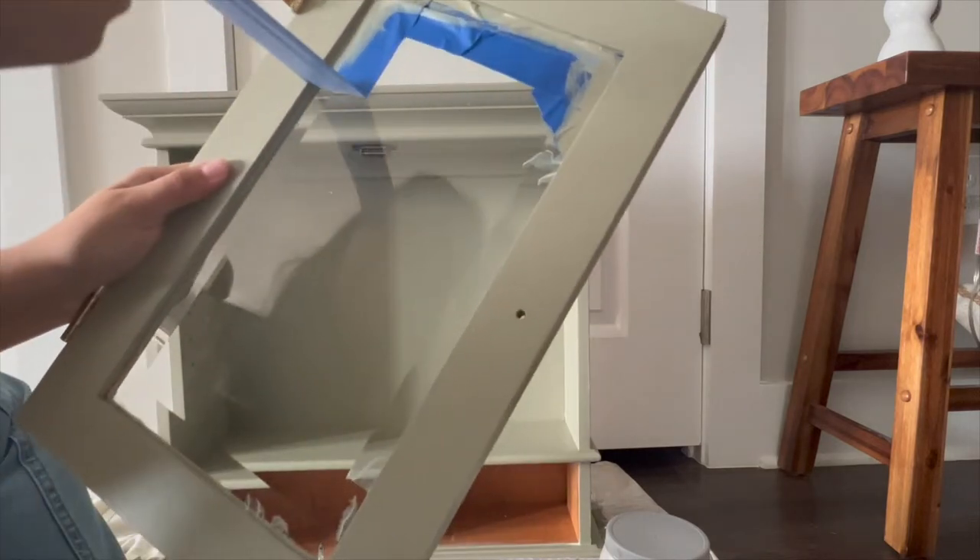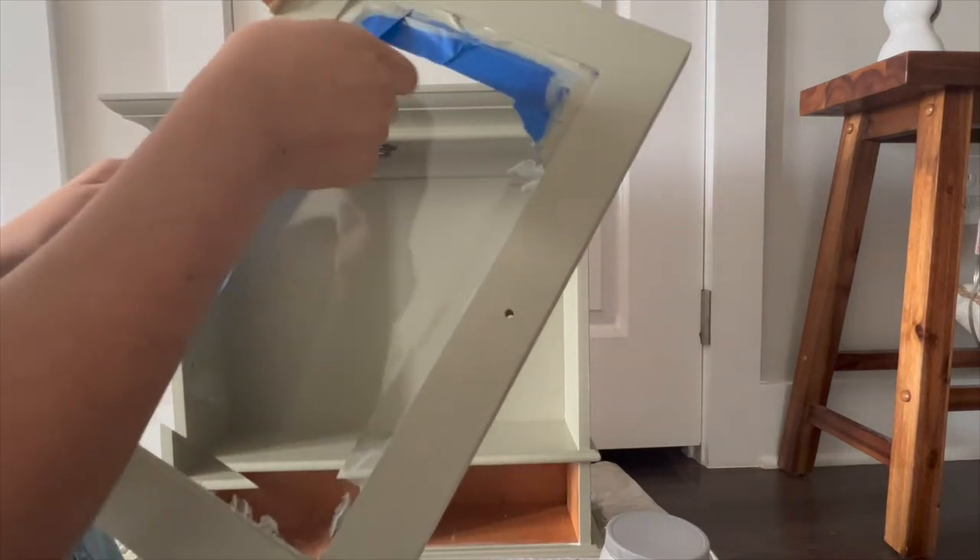Some of the primer seeped through the tape on the glass so I had to use a razor to scrape it off, but it came off pretty easily.